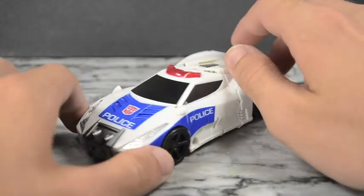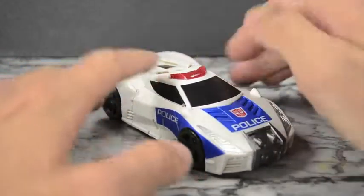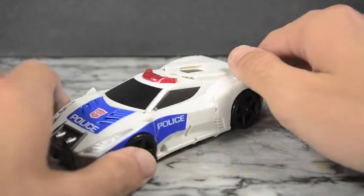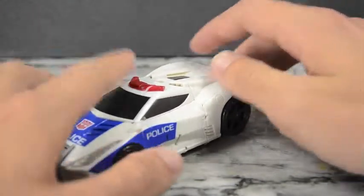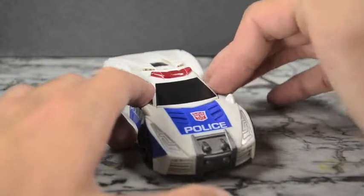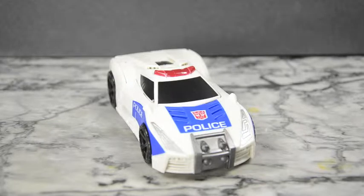Streetwise looks great. This is a retool of the Dead End mold, and they did a great job retooling because he really does look unique in his own way — he doesn't feel like Dead End at all, which I'm really glad about. Because a lot of these figures are just retools, remolds, and repaints. It felt original when the first two waves came out, but now there's going to be a ton of repetition.